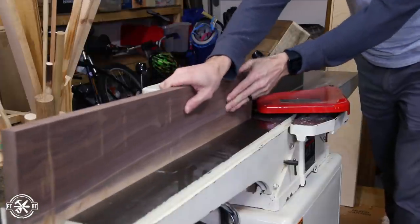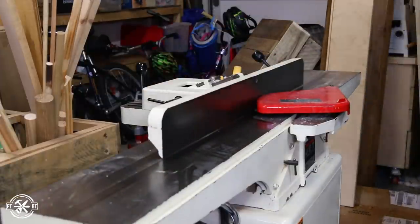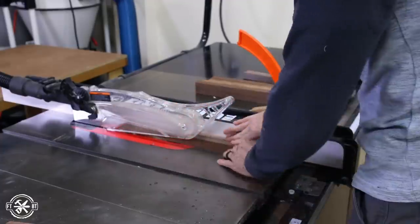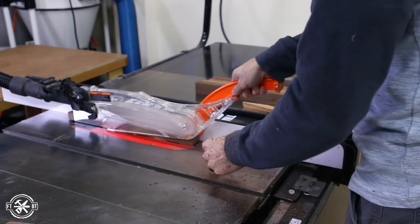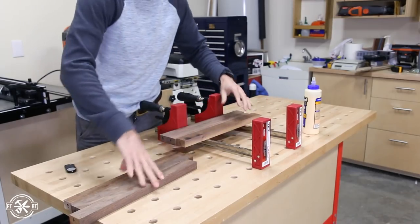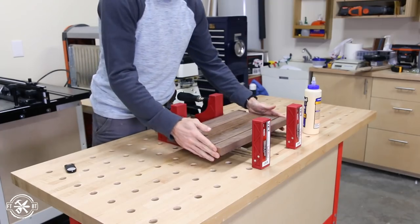With one straight edge on the off cuts I set the table saw fence to just under the width of the narrowest of the boards. Then I ran them all through at this setting to get the boards the same width with two flat sides ready for the glue up. I rearranged the boards using the letters I put on the ends earlier and laid them on my parallel clamps for that first glue up.